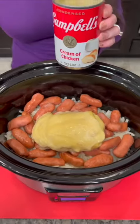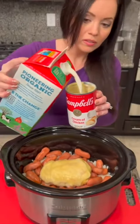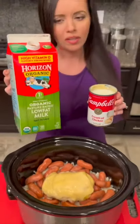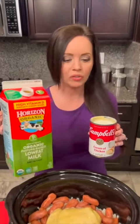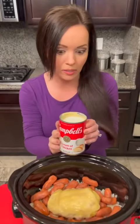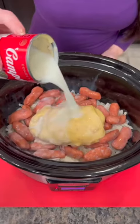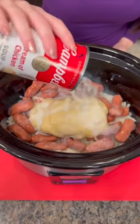Now we're gonna fill that with some milk. I'm using one percent organic milk. Let me know in the comments if you think organic is worth the extra price or if it's just a waste of money. Pour that milk in there — it's gonna combine with those potatoes and it's gonna be perfect.